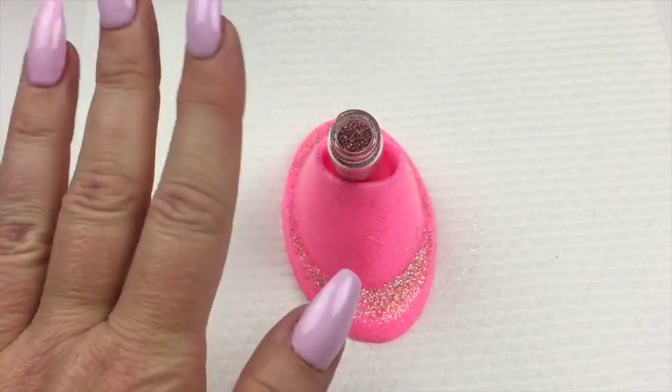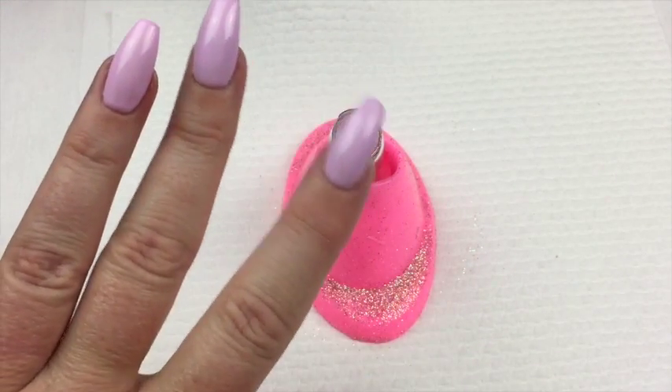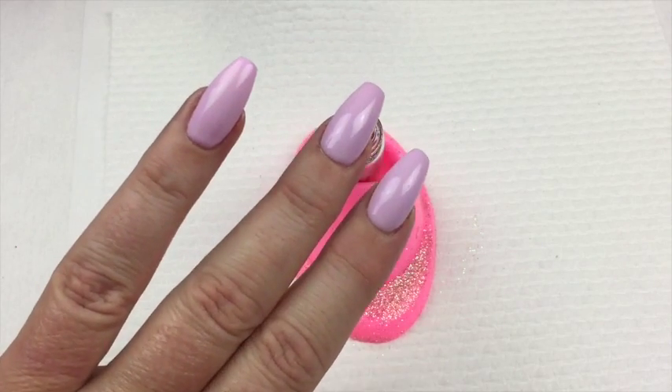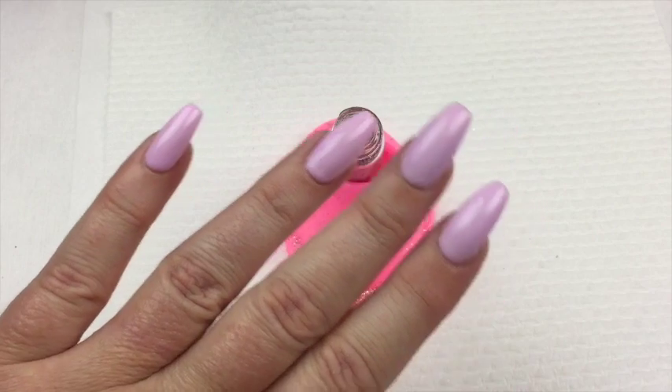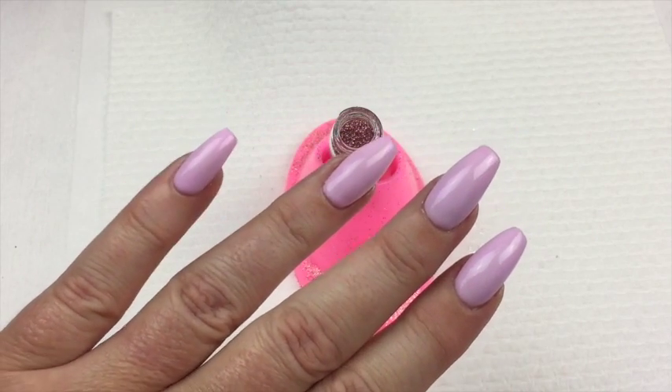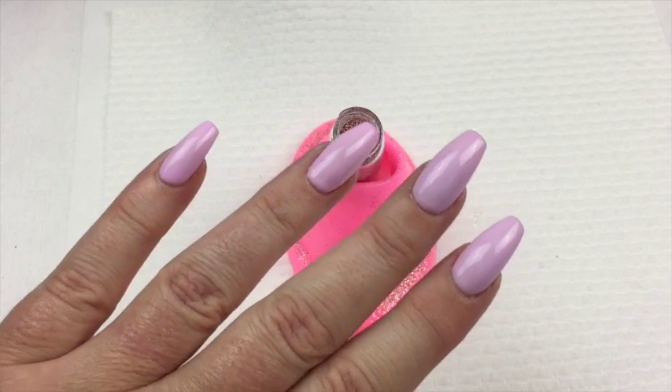Now all five of my fingers are done. My thumb, pointer, and middle finger are done and cured to the top coat layer, and my ring and little finger are on the tacky layer, so that's what I'm going to apply the glitter to. I'm just going to pop some music on and speed things up.